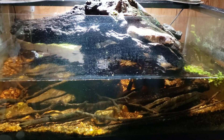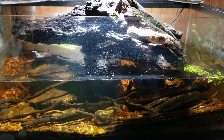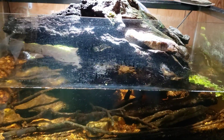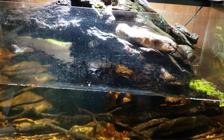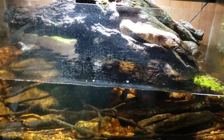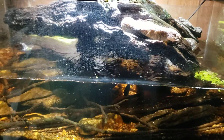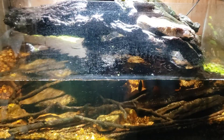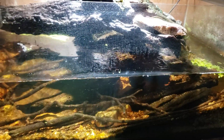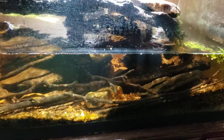I was getting ready to top this tank off — I'm going to add four or five gallons to bring the water level up a couple of inches. I've been testing nitrate test strips and comparing them to the API test kit to see how accurate they are and how easy they are to read. The dip strip showed no nitrate, which I found very odd.